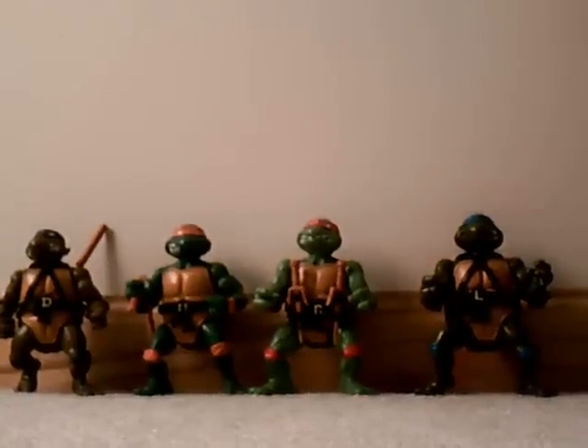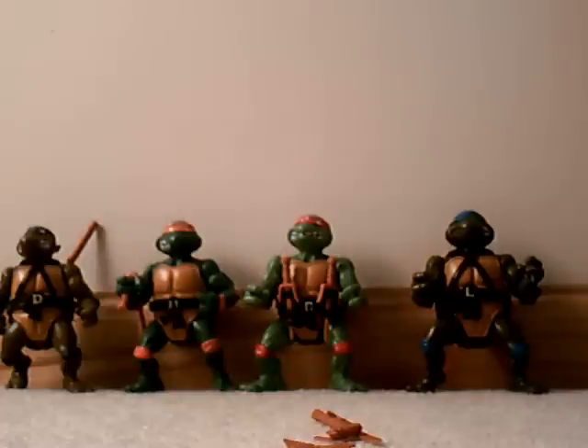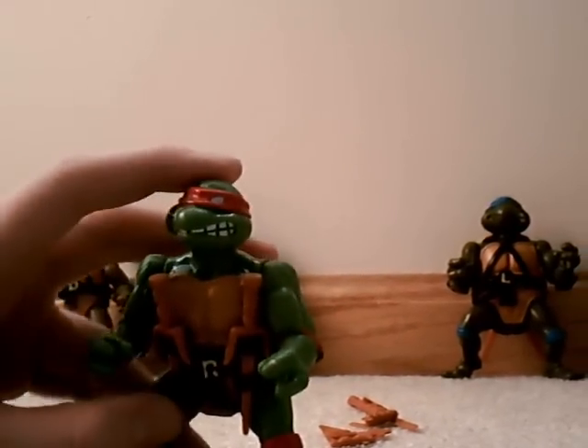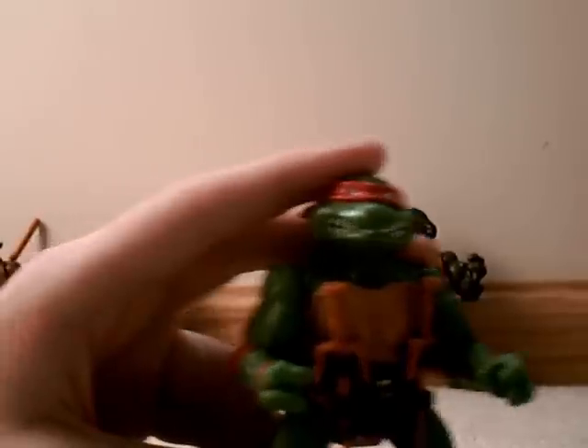Let's get to my favorite turtle and go ahead and review him. Alrighty then, I'm going to start out with my favorite turtle, which is Raphael — or Raphael, whatever one. Alright, alright, here we go.